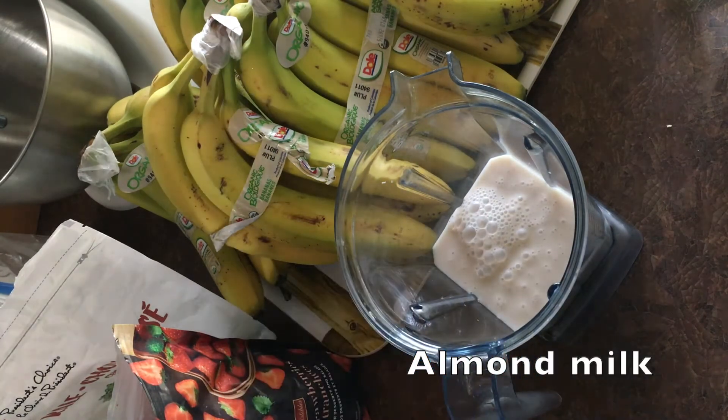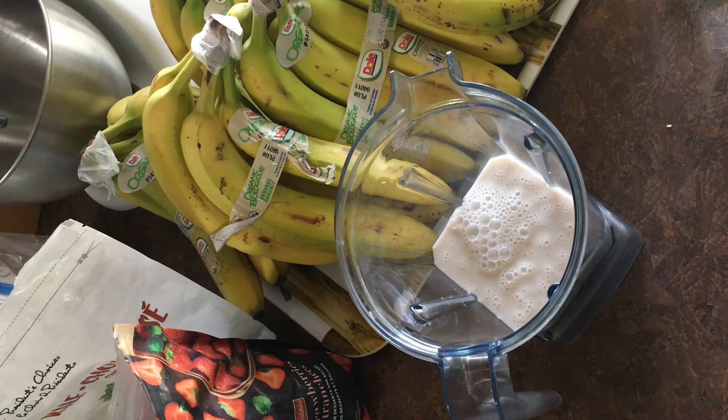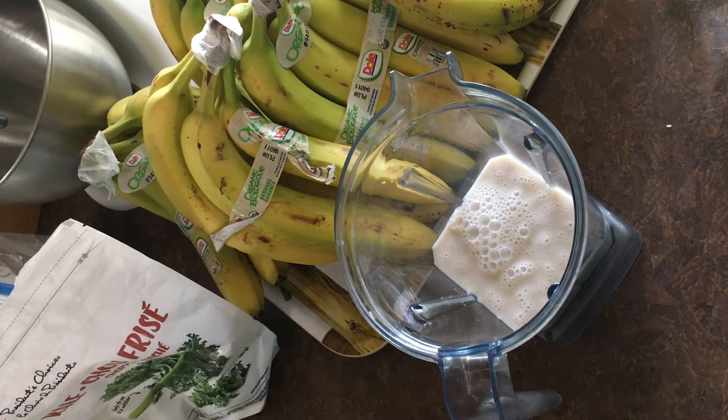What kind of milk is it? Cool milk. Okay. Cool almond milk.